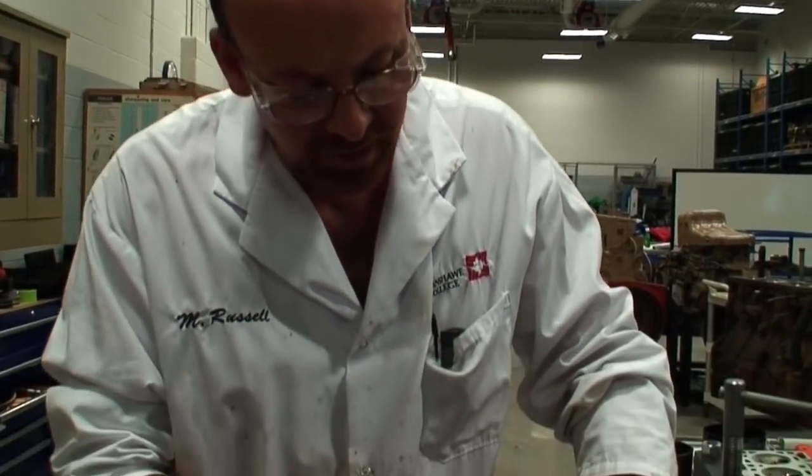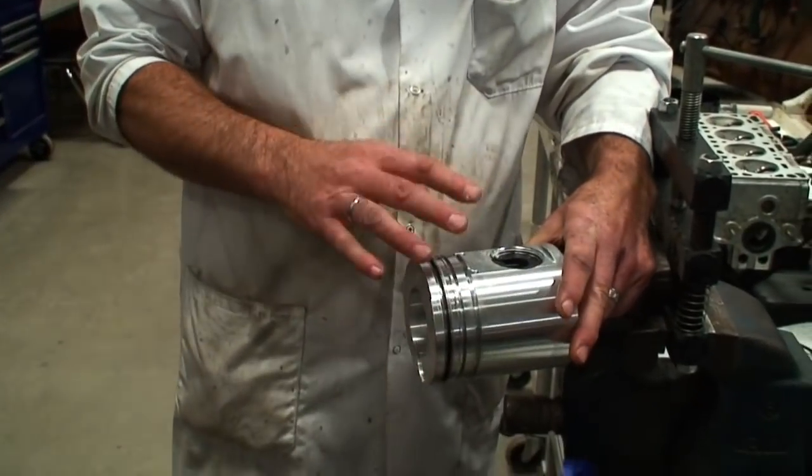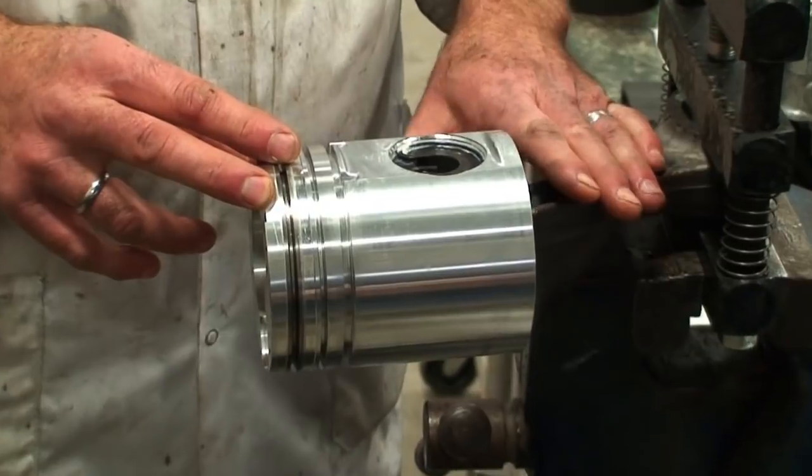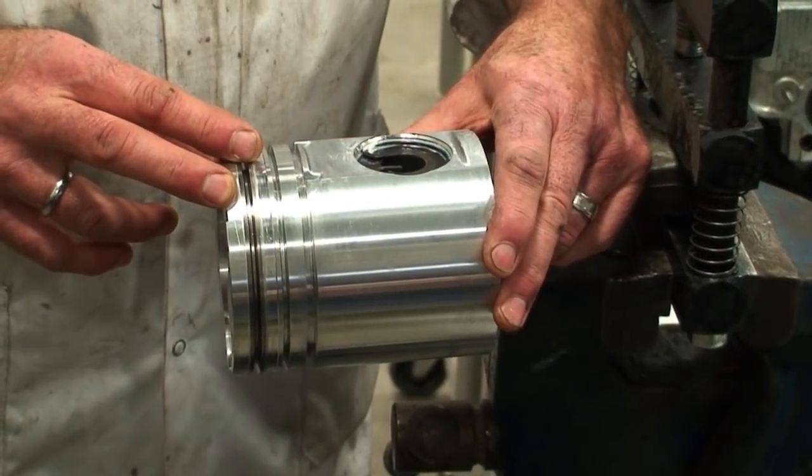Taking a look at the inspection and installation of piston rings and the piston assembly into the block. This particular piston has already been installed in the correct position on the rod, facing where it should be based on the manufacturer's recommendation.